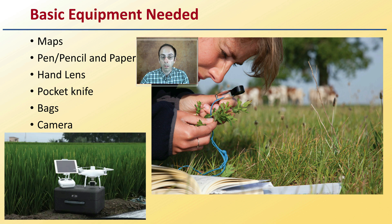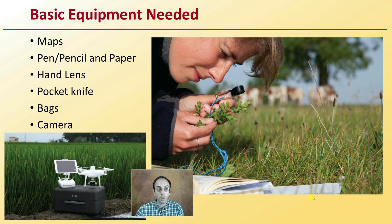What basic equipment do you need for scouting? A map if you're inspecting large areas or multiple fields, pen or pencil and paper to write down notes, a hand lens for inspecting small insects or detailed features, a pocket knife for cutting into plant portions, bags for collecting samples, and a camera. Some growers also use drones for scouting very large areas — these are the basics needed to do an effective scouting of your plants.